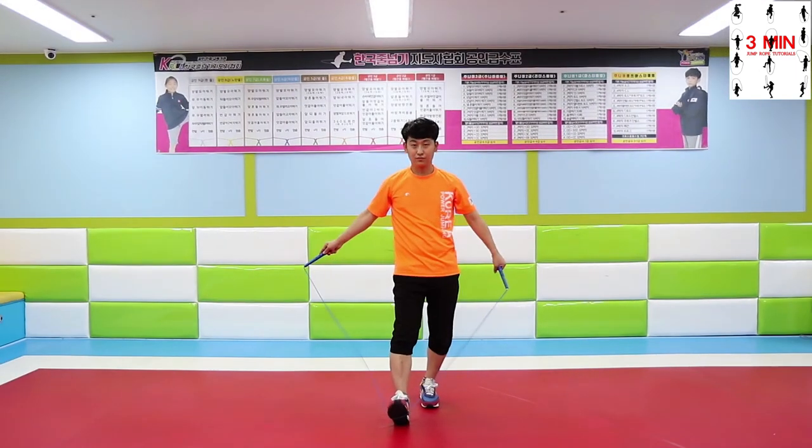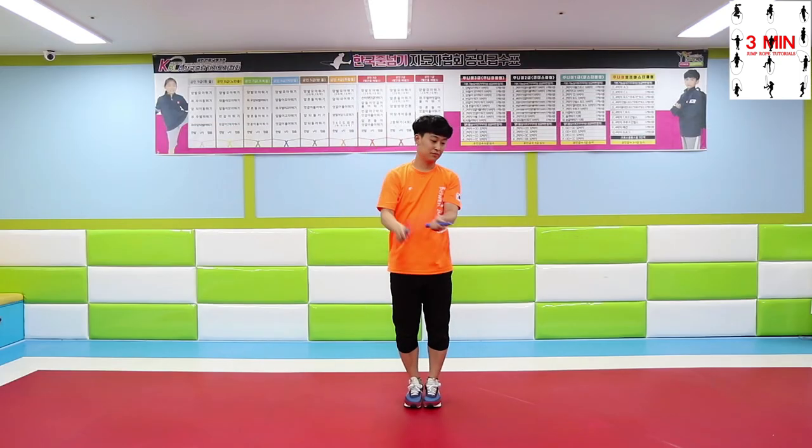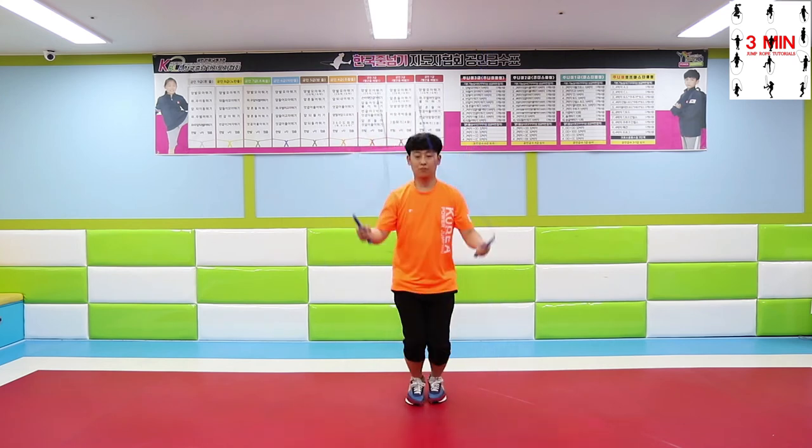When you get tired of jumping the rope in the conventional way, practice vertical release and you will see how your skills will improve. If you have a unique way to do it, let us know in the comments below.